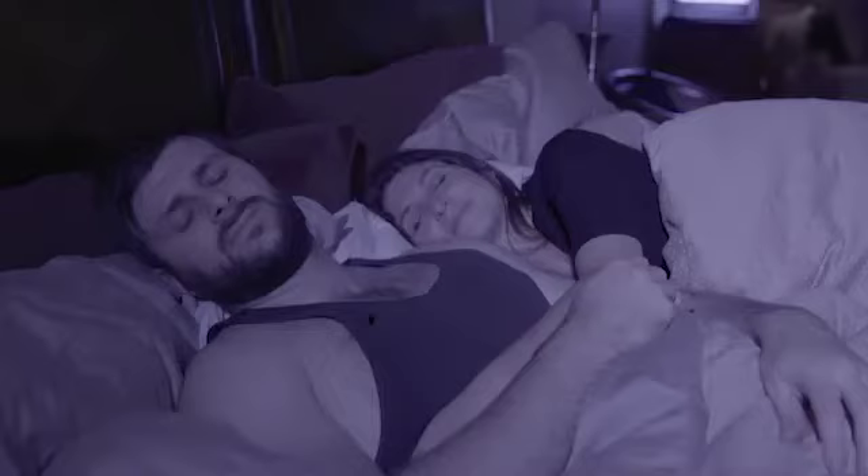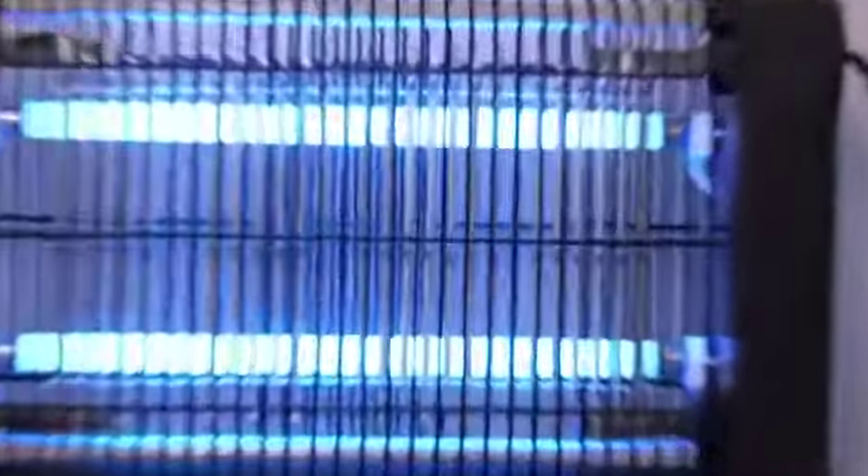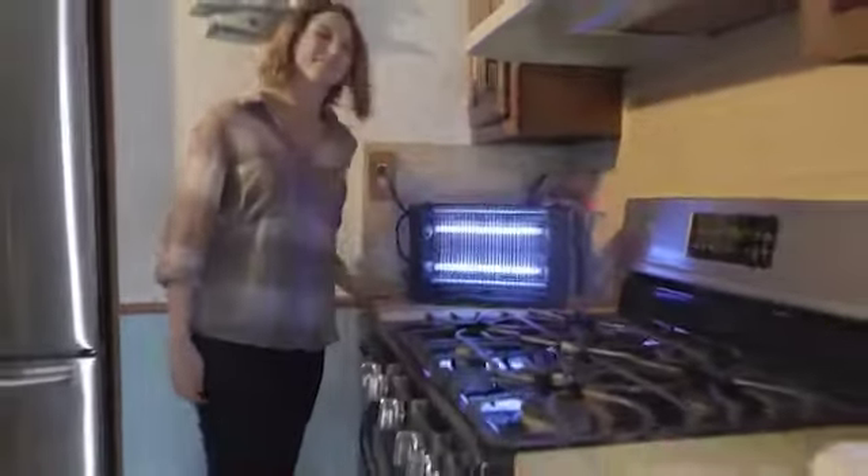The electric grid emits 2,800 volts to zap those pests away. Hang your Monster Zapper anywhere, which means no more swatting around the house. Protected by tight overlay plastic casing, simply plug in the Monster Zapper, flip the switch, and it works instantly.